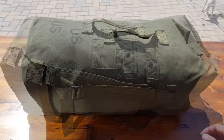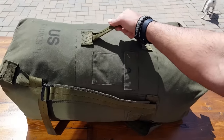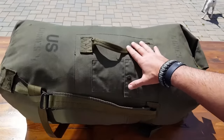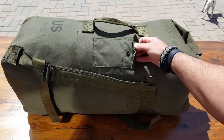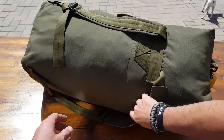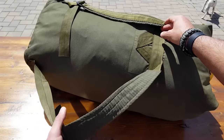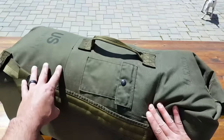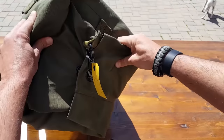Let me go over a few of the specs. We have a carrying handle or carrying strap here. The stitching is all military spec, so the durability is there. There's a small pocket here to stage any incidentals that you need. You can also carry it as a backpack with these two back straps. Super high quality, great stitching, durable hardware — all good to go, as you can tell by the age of this sea bag.